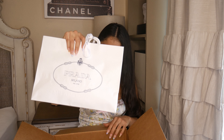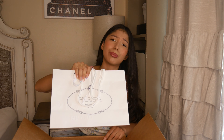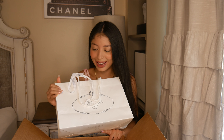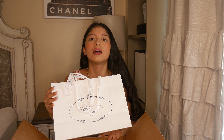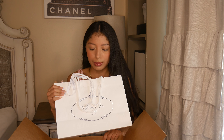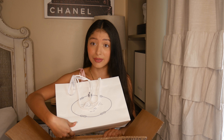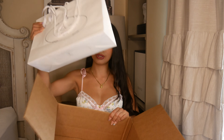My first critique off the bat is that I wish they would have put it in a box. I am buying this really expensive bag and it would have been nice for Prada to have put it in a box. But other than that, the bag is really lovely. Empty box.